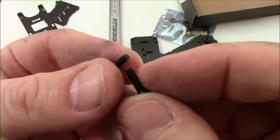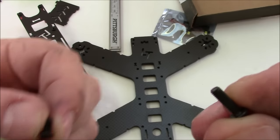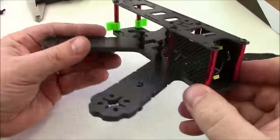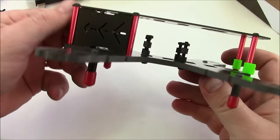This frame comes with two sizes of screws. There's a little 6mm screw to go through the top plate, and a 10mm screw to go through the bottom plate. Here it is assembled — these arms are just massive. It's insane.